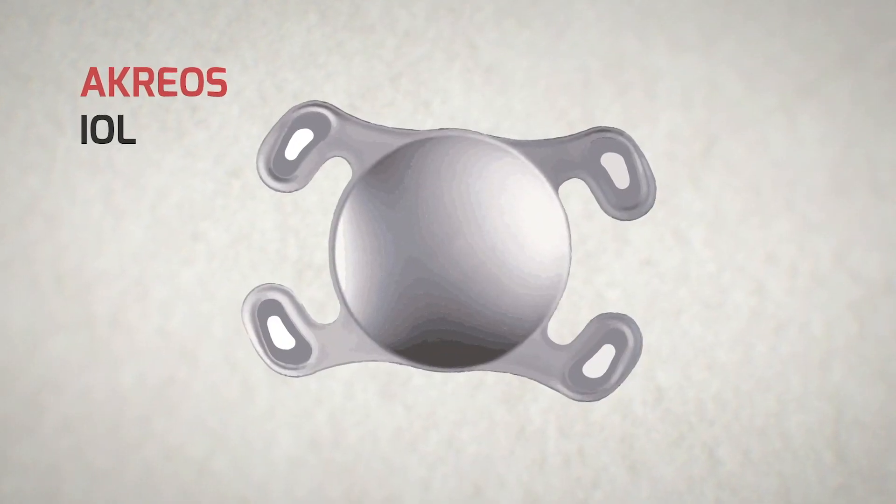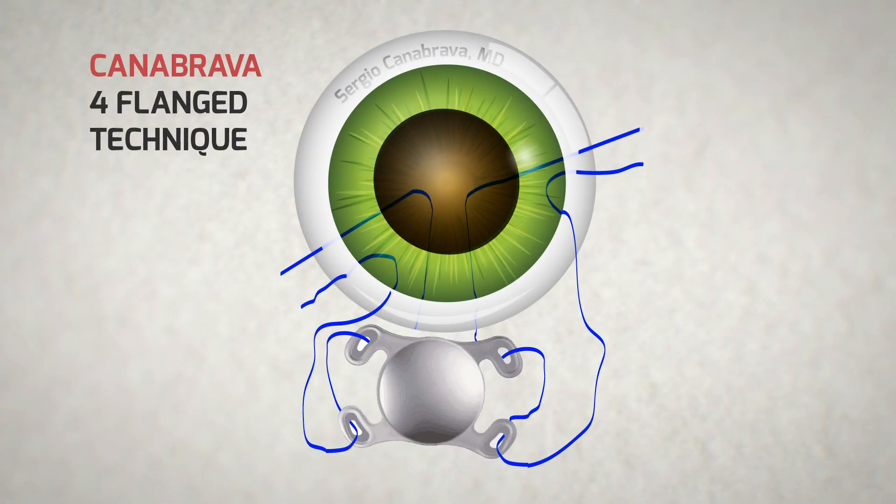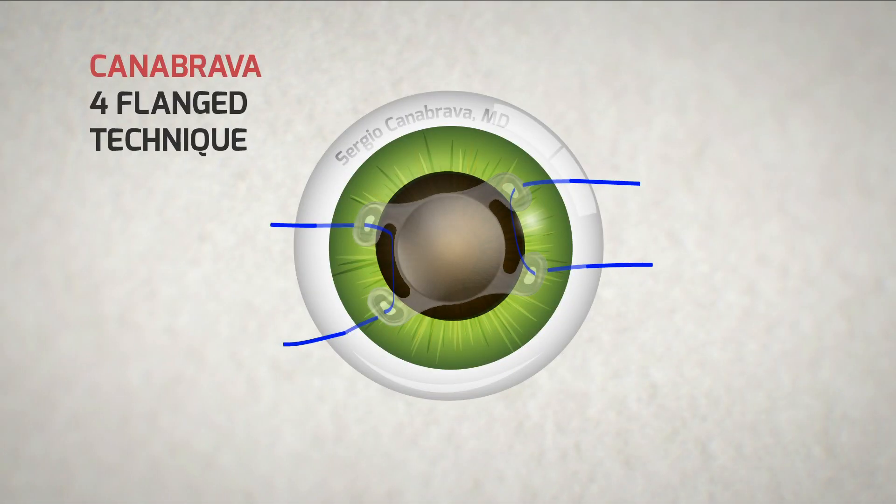And then we thought, why not use it with the Acreos IOL? Like Dr. Gupta described the scleral fixation using Gore-Tex wire, we thought about testing the four-flange technique with the Acreos IOL.